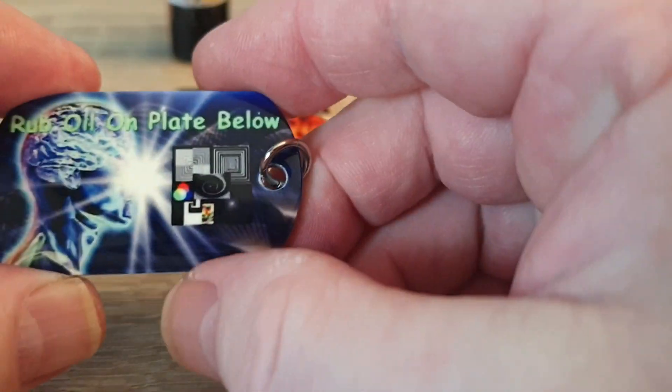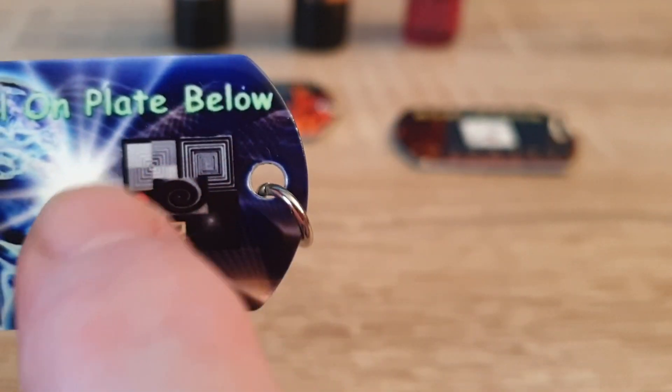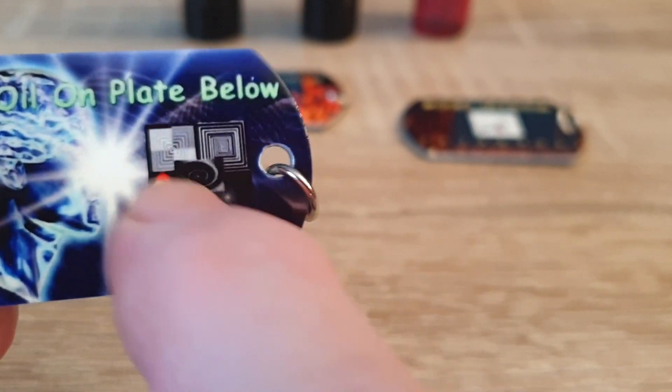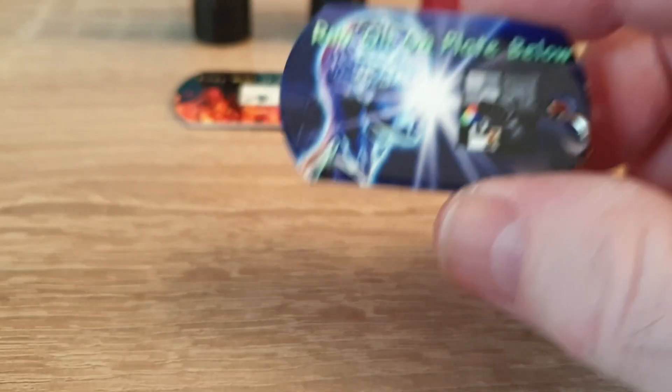It states 'rub oil on plate below' — plate below means this right here. You have it on both sides again, and you have that hook if you decided to wear it.